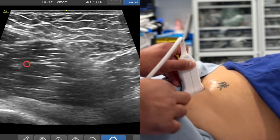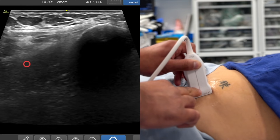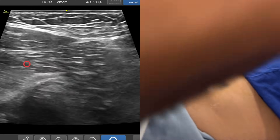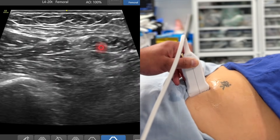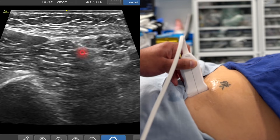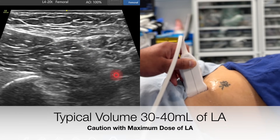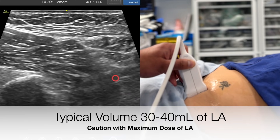So for the suprainguinal fascia iliaca block: the probe starts off on the anterior superior iliac spine, slide off towards the midline. Infralateral you've got the sartorius, here's iliacus, and here's internal oblique. You want to bring your needle in from infralateral to supramedial, injecting local anesthetic deep to the fascia of the iliacus, so local anesthetic dives down that way, and you want to be deep to the deep circumflex iliac artery.